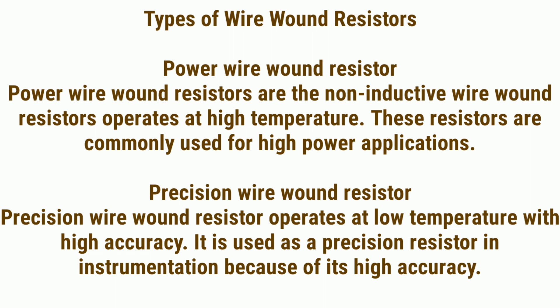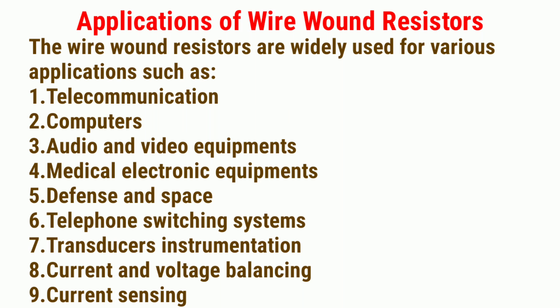Types of wire wound resistors: 1. Power wire wound resistor — these are non-inductive wire wound resistors that operate at high temperature and are commonly used for high power applications. 2. Precision wire wound resistor — operates at low temperature with high accuracy, and is used as a precision resistor in instrumentation because of its high accuracy.